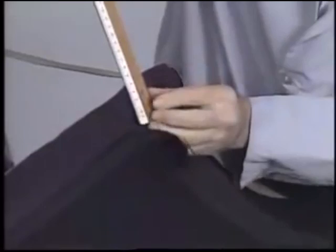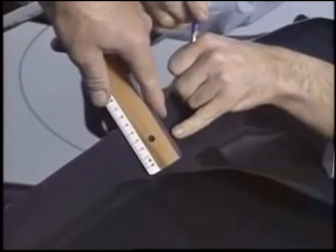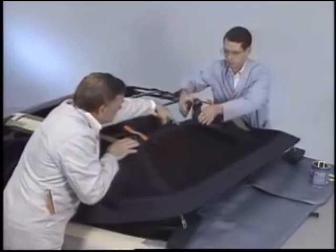Next, dry fit the top over the rear bow so you can measure and mark it. Measure from the seam to the center of the bow. Now you can apply the adhesive to the bow and the top material. Clamp the top to the bow. Then lock down the rear of the top.